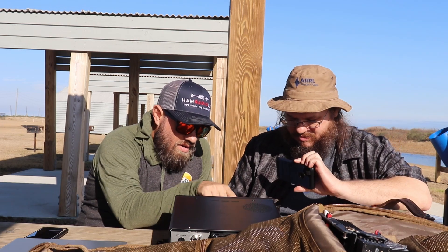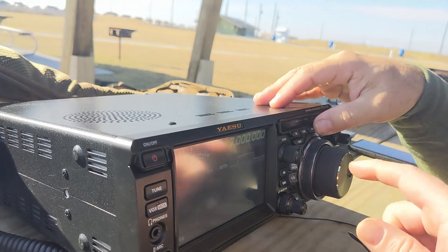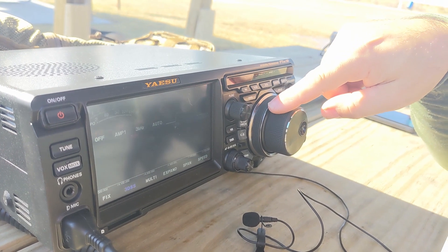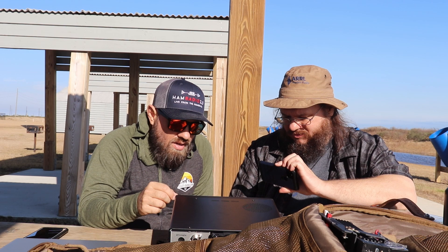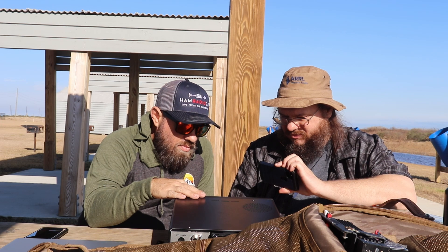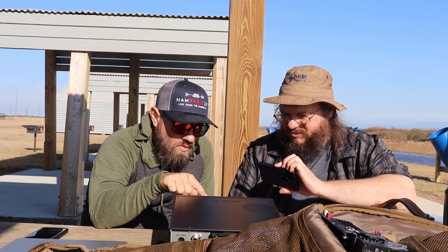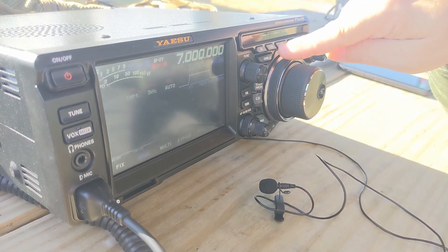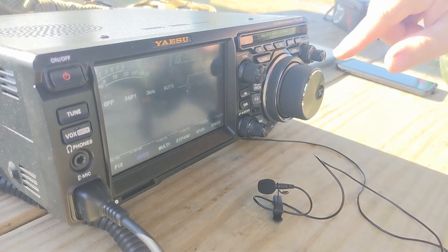You've got VFO A and VFO B, which you can switch with the AB button. And there's VM for VFO and memory. I don't use memory in any of my HF radios — I don't see the point. If you want to memorize a frequency to check into a net every day, that's cool, but I generally just tune through the band. The M button brings up the memory list.